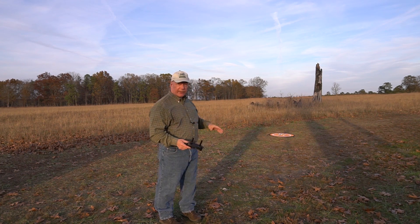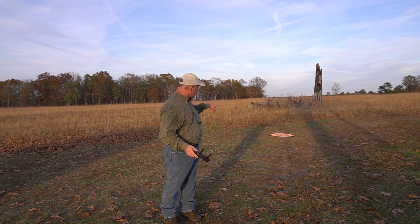At any rate, I'm going to send it downfield. I'm going to hit the return to home key and we'll see how close it comes to landing right on that mat.